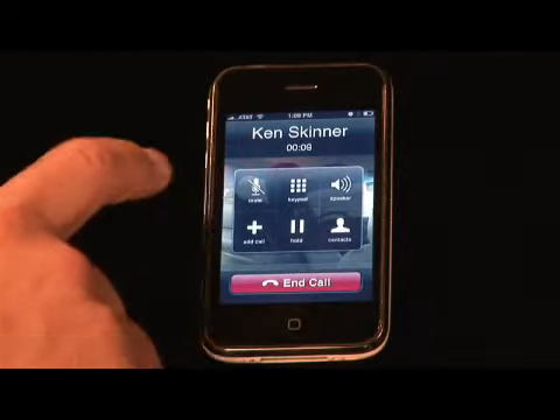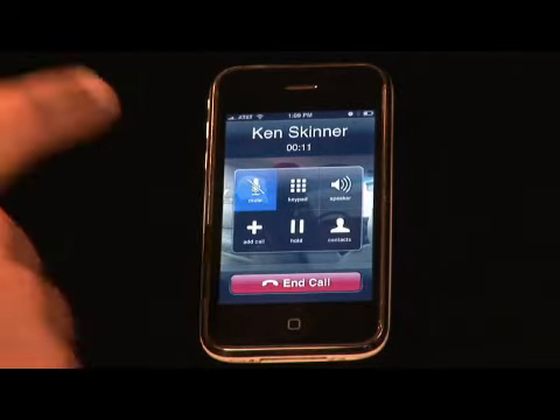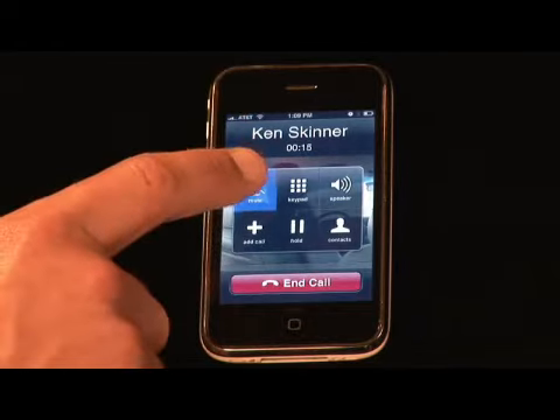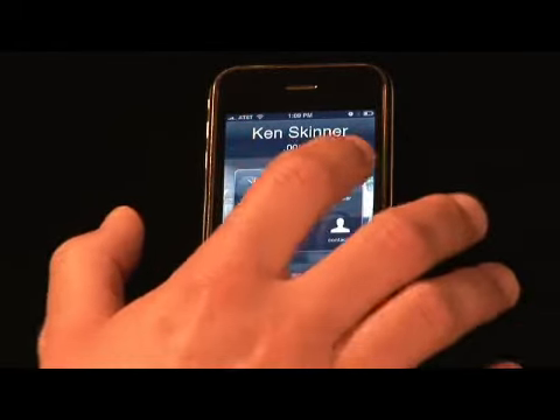What we've got to do here is we've got the choice of muting him, adding a call, or going up to the speakerphone.